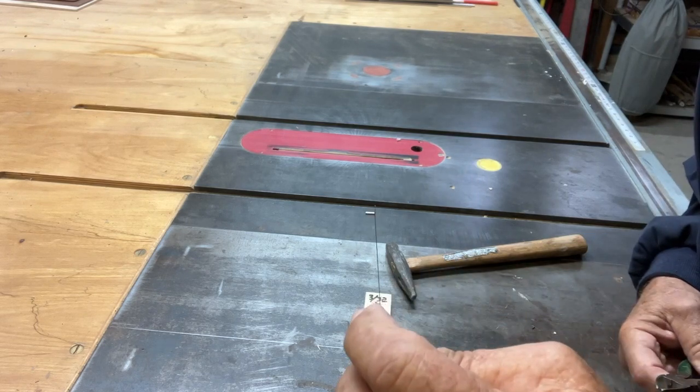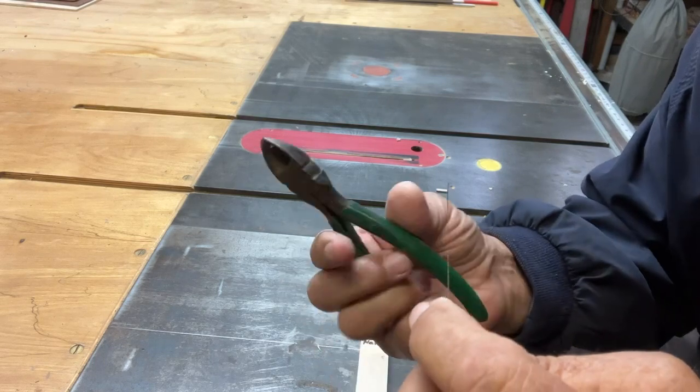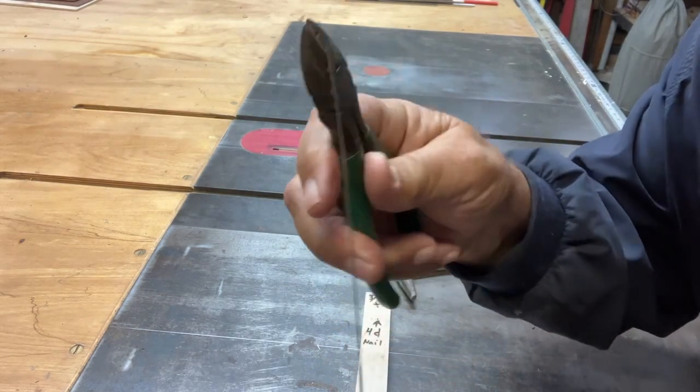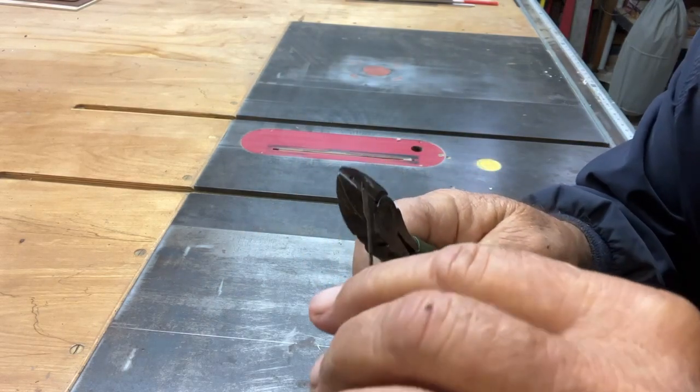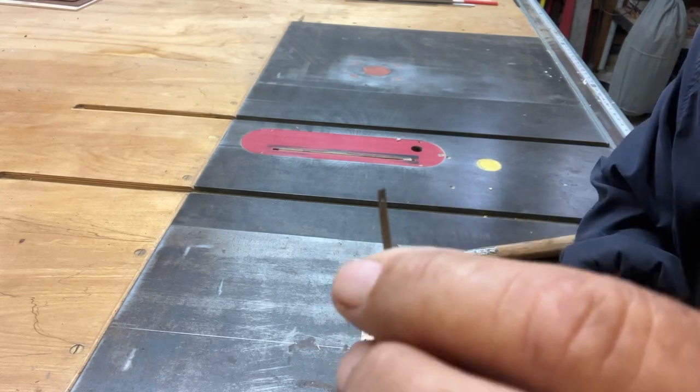Then — here you can see where the pin is — I take a pair of wire cutters and grab onto the pin. And all you have to do is twist a little bit and it comes out.